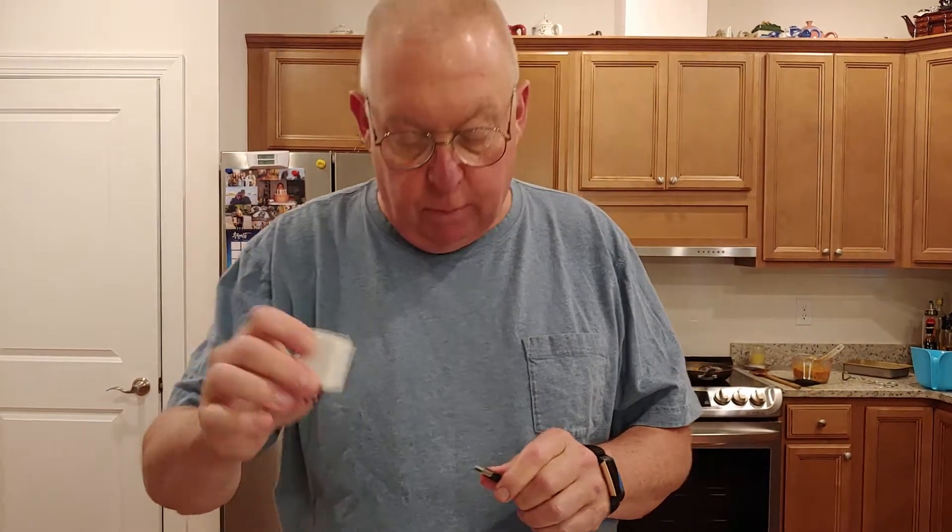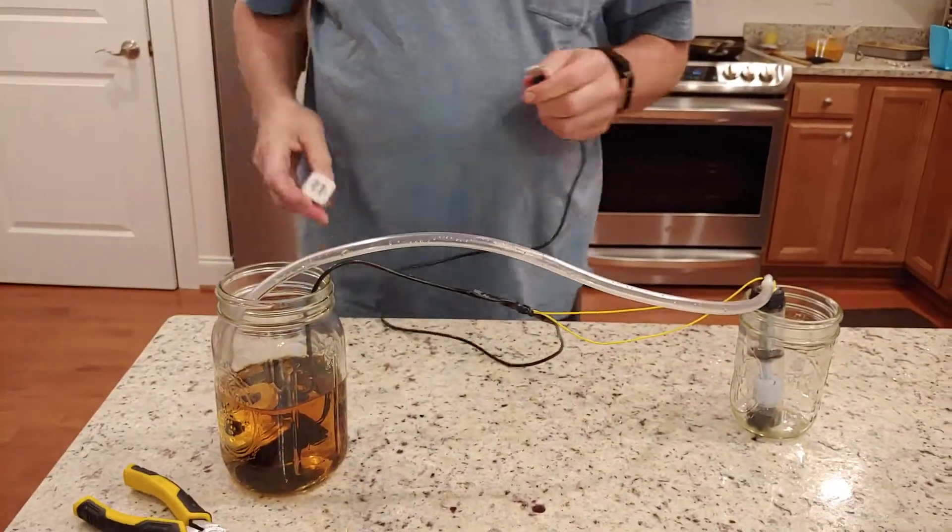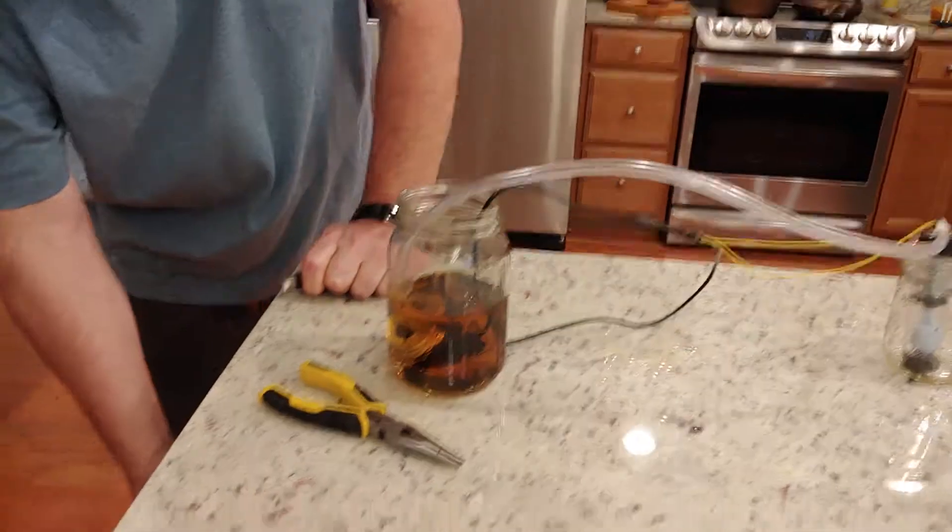USB charger — let me know if you don't need this, I won't send it along if you've got a bunch of them. So I'm going to plug that in.